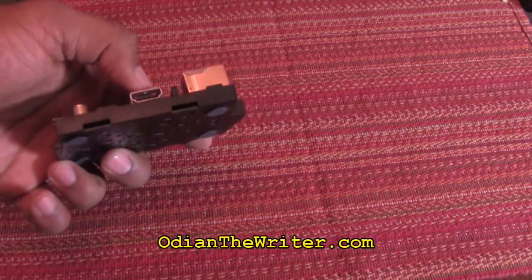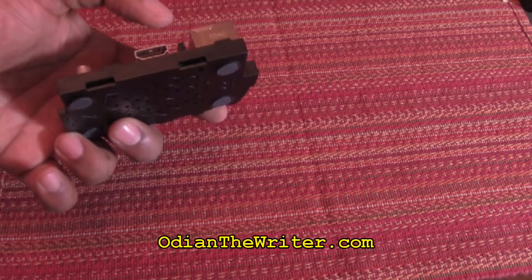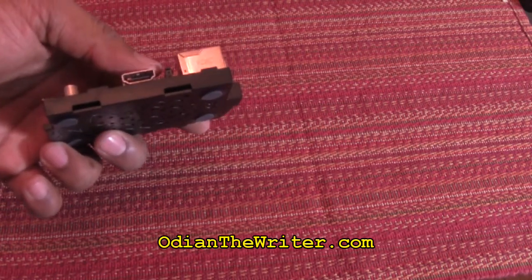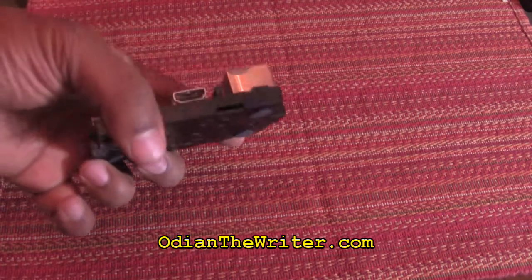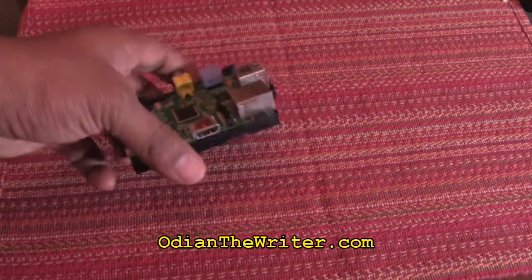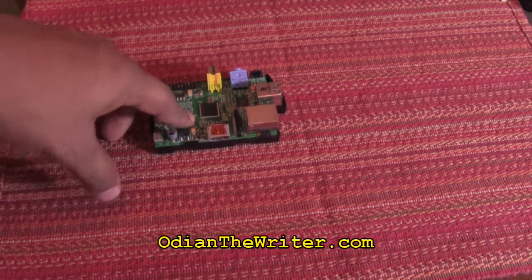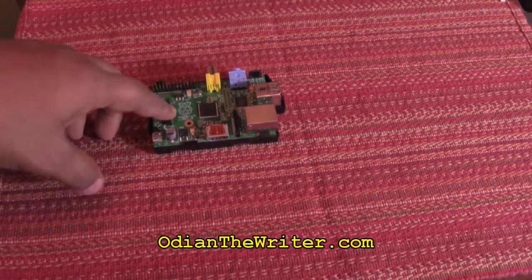It also can double as a media PC in your house or hotel, because it has an HDMI slot here. What I normally do when I go on family trips is bring an HDMI cable with me. When I finally get to the hotel, I can plug it right into the hotel's TV and my kids have exactly the same level of entertainment they had on the road.